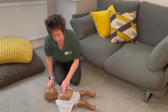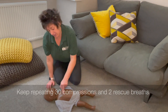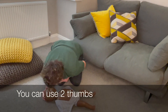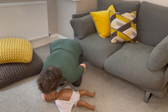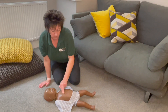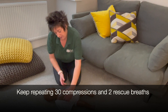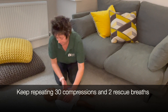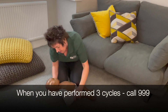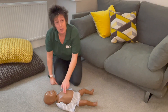Give two rescue breaths then back on the chest. Same as a child, do 3 cycles of 30 compressions to 2 breaths — counting through to 30, then two more breaths, then the last cycle. After the last cycle, if they haven't come back to life and there's nobody else to help, go and call the ambulance. You might even use two thumbs if you get tired. Then come back and carry on.